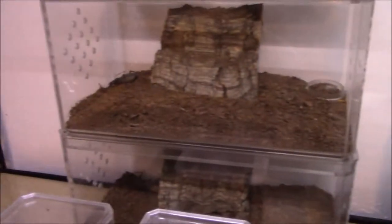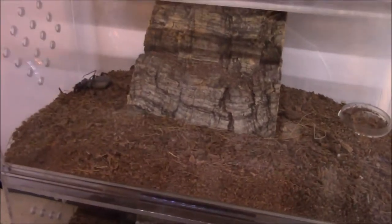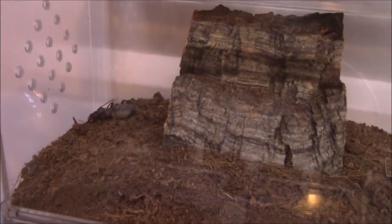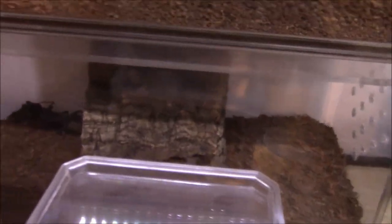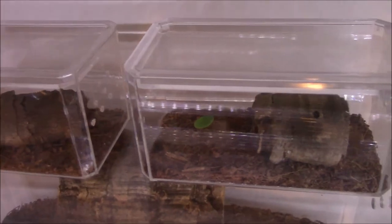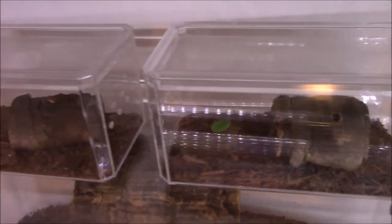Here's my vinegaroons. I need to spray them down actually - I was meaning to do it today but I had the spray bottle in the other room in the cold, so I'm letting it warm up before I spray them. I'll be getting them pretty moist again. Hottentota - scorplings - but they're hiding out as usual. You don't get to see them very often.